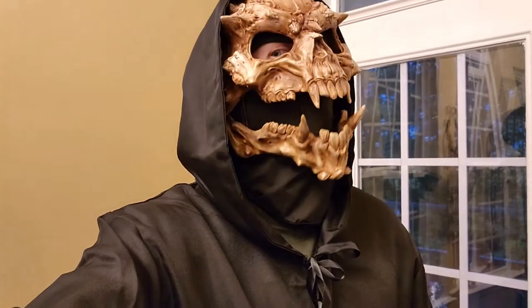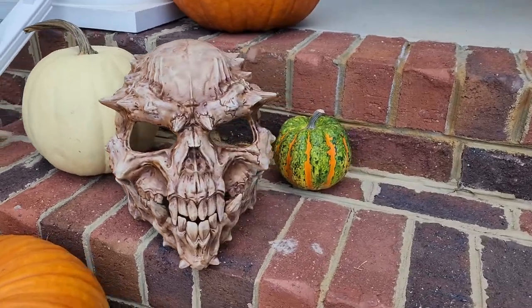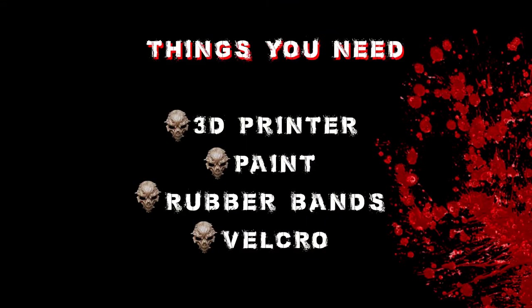Want to make your own demon skull mask with articulated jaw? Of course you do, so let's step through a quick DIY. Here are some things you need: a 3D printer, paint, rubber bands, and velcro.